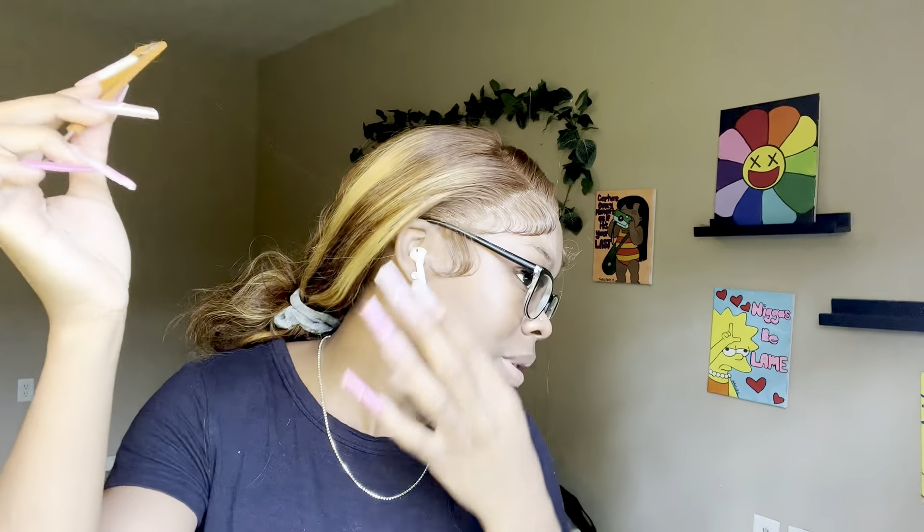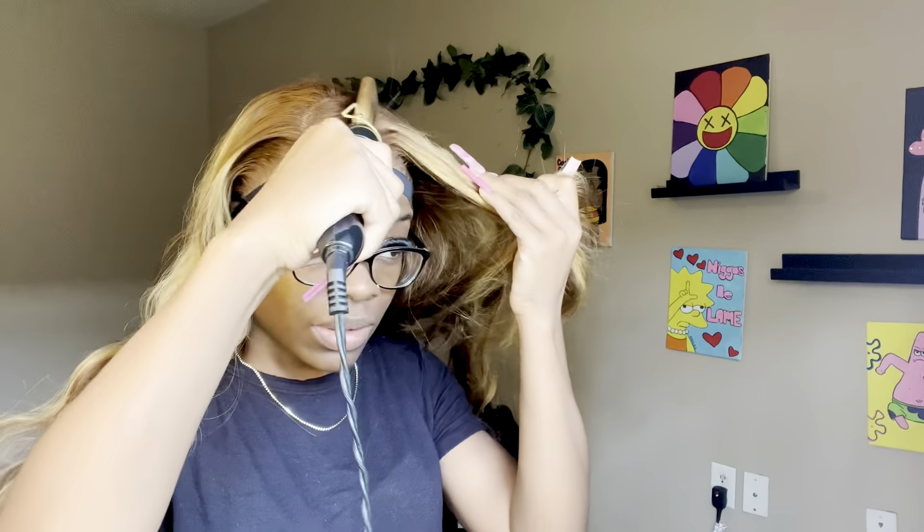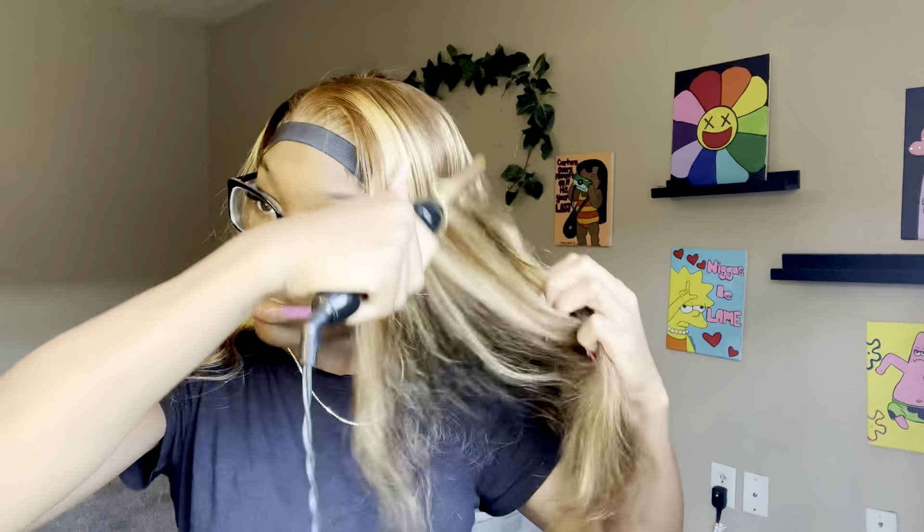I also go over them with a Got2B glue — the black one. I usually go over my edges with the black Got2B glue. I just put my finger in it and rub it at the top of the edge. Then I'm going in with my hot comb just trying to flatten the hair out.